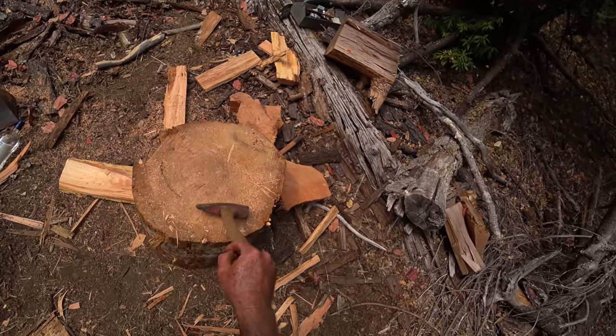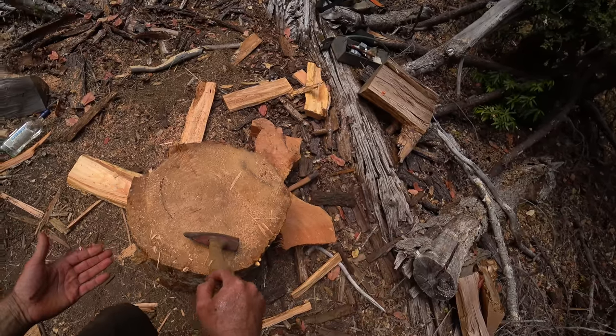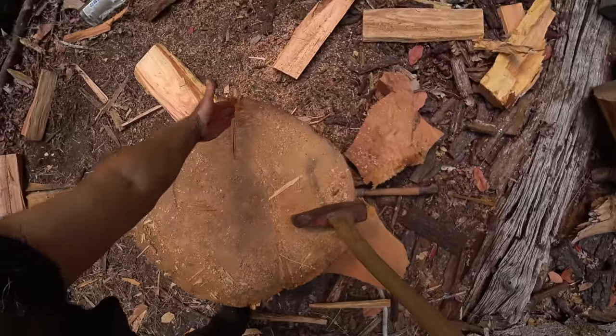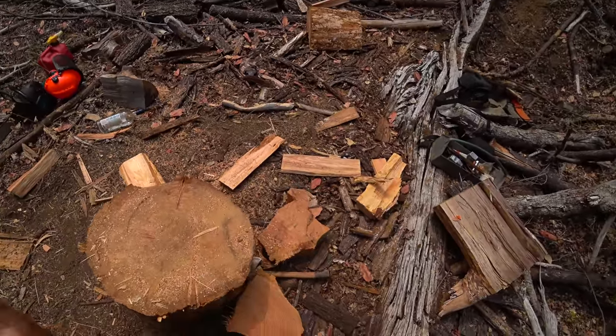I was just messing around with this stump and I basically just want to get some firewood, but I want to get some boards out of it because some of this fir is really nice. I decided maybe I'd try to run this right here and watch this.